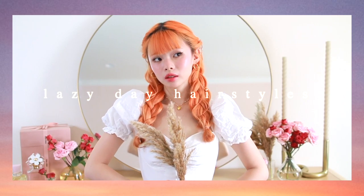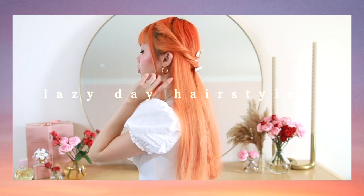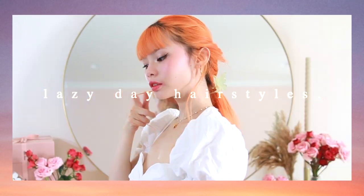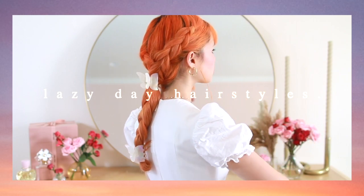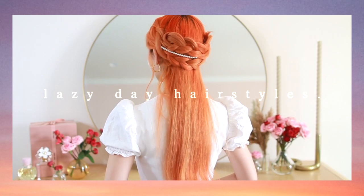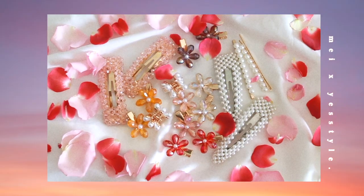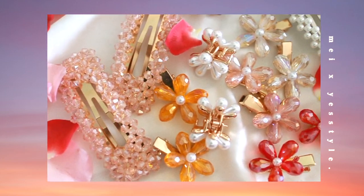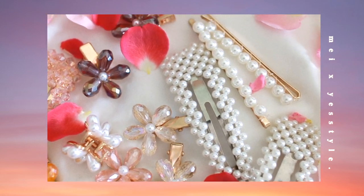Hello everyone! It's back to school season and I know most of us aren't actually going back to school, but in the spirit of the season, today I'm bringing you guys six lazy but still cute hairstyles that are super quick and easy — you can accomplish any of these in five minutes or less. I'm also sharing some quick tips to help elevate your hairstyles so you can create a really cute and special look.